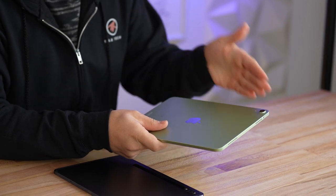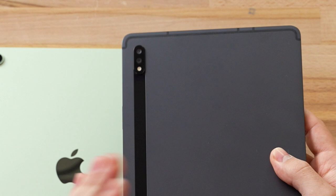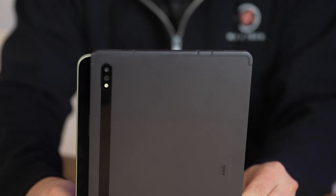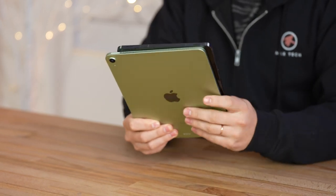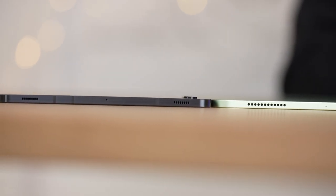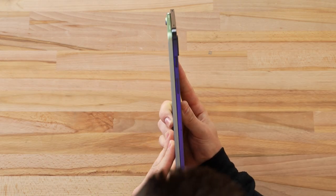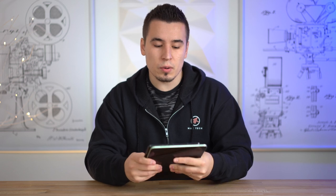The 2020 iPad Pro has a square camera bump with an ultra-wide lens and LiDAR scanner, which the Air does not have. However, the Tab S7 does get the ultra-wide camera. Comparing size, the iPad Air is a little bit wider while the Tab S7 is a little bit taller, so they have different aspect ratios. In terms of thinness they look very similar, though the Tab S7 appears to be slightly more thick.